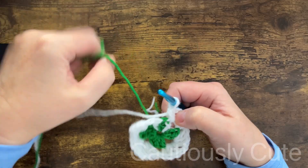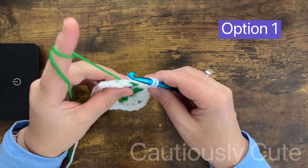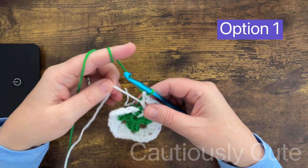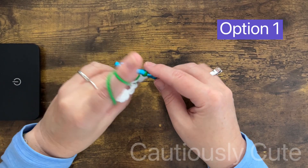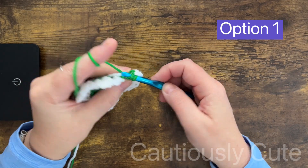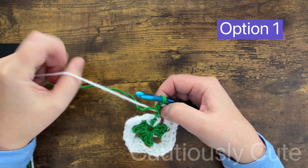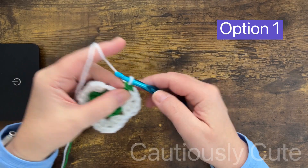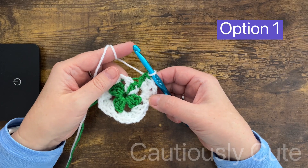Option number one: after you do two double crochet stitches of your second cluster in the corner, you will change yarn color and make the third double crochet stitch in green color yarn. You will not finish that stitch — you will change yarn color to white. That will be option one of the stem.